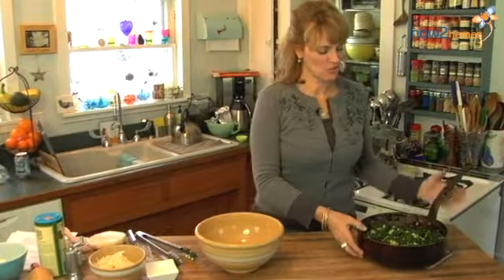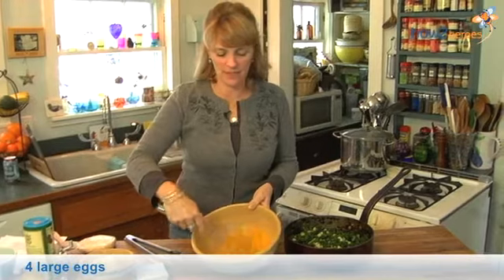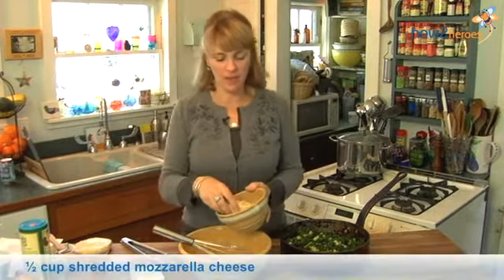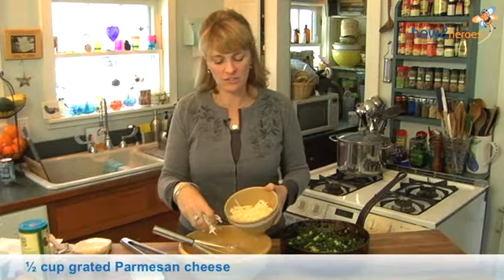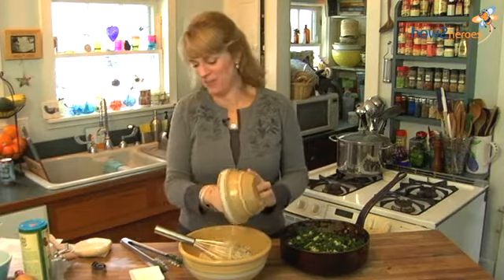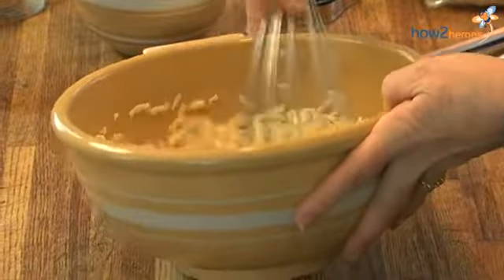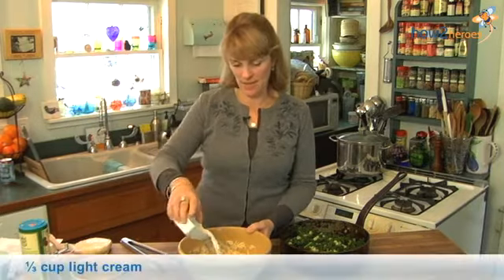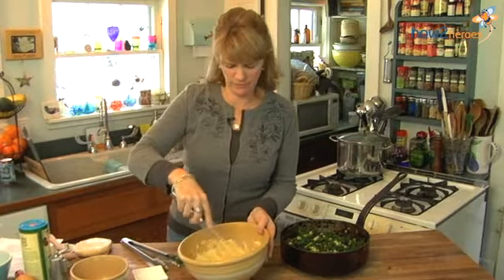I'm going to take my kale mixture that's been cooling and add it to this egg mixture to make the filling for the pie. First I'm going to whisk up these eggs. Then I'm going to add a half cup of mozzarella and a half cup of Parmigiano Reggiano, which is my favorite because it's got great melting quality — and I'm adding a little more mozzarella because I like it. This is a third of a cup of light cream; if you're diet-conscious you could try half-and-half, though I'm not sure it would bind the filling quite right.